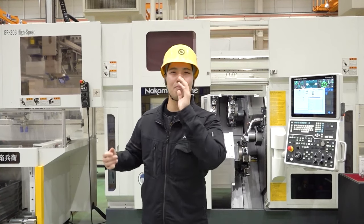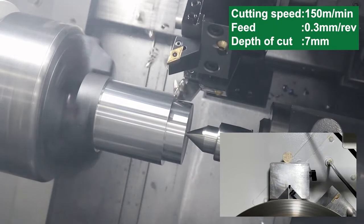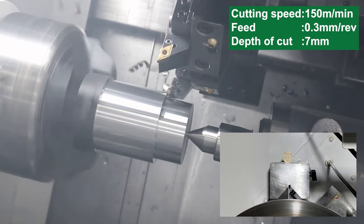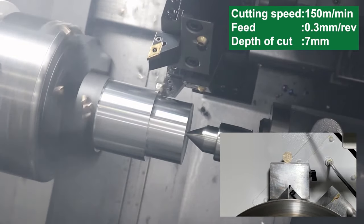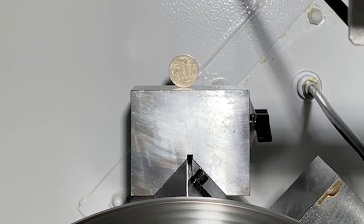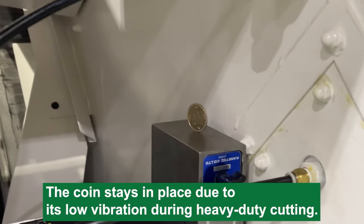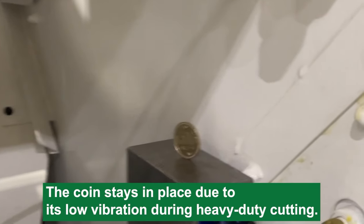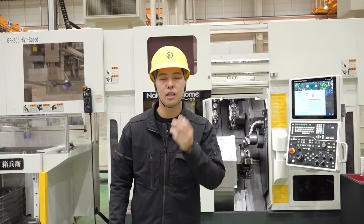Let's do machining with our spindle. Start! This is the ST200 II — heavy duty cutting, 7mm cutting depth. It's very heavy cutting. So at this time, we put 500N coins on the spindle box with very low vibration. The coin keeps standing. You are watching heavy duty cutting. Why can we do that? It's because of the spindle.